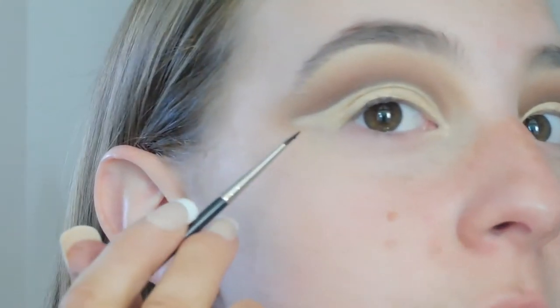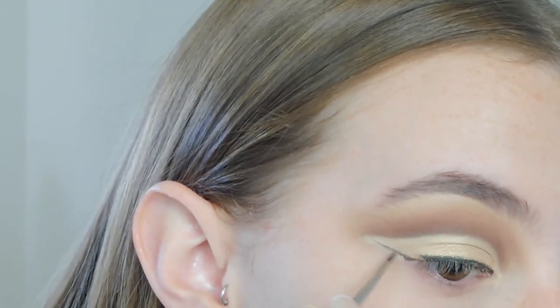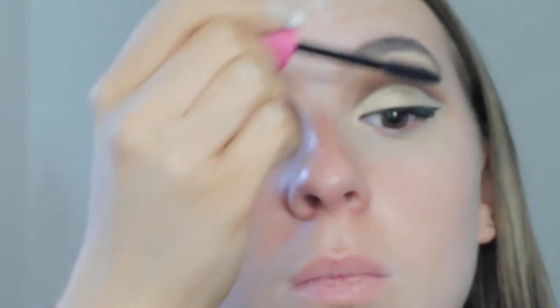Once that's done, I'm going to be doing my eyeliner. I'm going to be taking my MAC Paint Pot in Black Track and my 210 MAC brush, and just making sure that my eyeliner wing reaches all the way up to meet the eyeshadow. Once that's all done, I'm going to go ahead and apply mascara — I'm going to be using the CoverGirl Full Lash Blue. And then I'm going to go ahead and apply some lashes. I'm probably going to do this off camera — I'm really bad at it. This is like the fifth time I've tried to do it. But yeah, wish us luck.